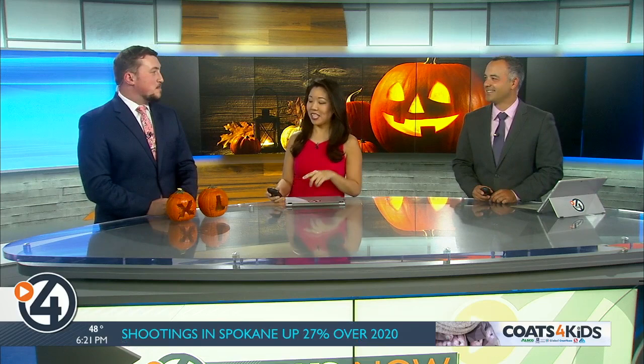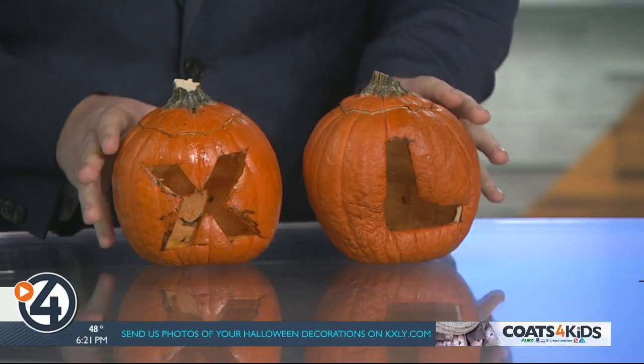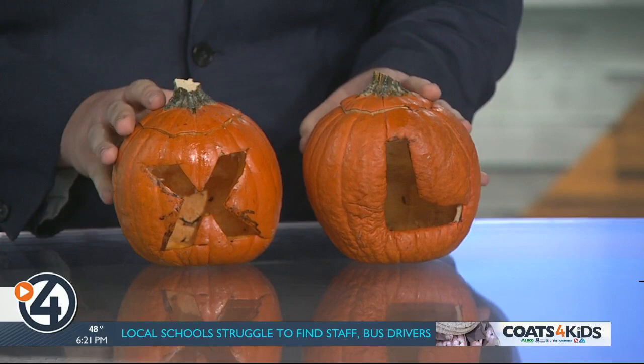We've got meteorologist Matt Gray here with us, and I gotta be honest with you — when I saw those pumpkins out at Forever Station, I had no idea what you were doing, but apparently you tried out some ways to keep them from rotting, right? That's right. I tried out a couple of ways. You can see there's two letters, part of KXOI4, so that should tell you about how some of the other ones went. These are the survivors. Take a guess — what do you think we did to make these last for the past 11 days?